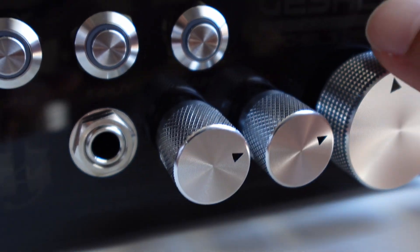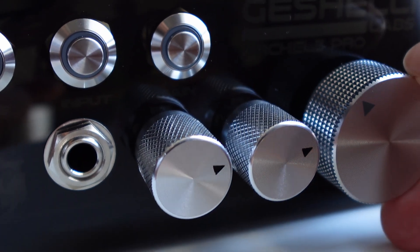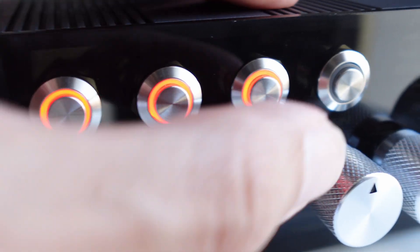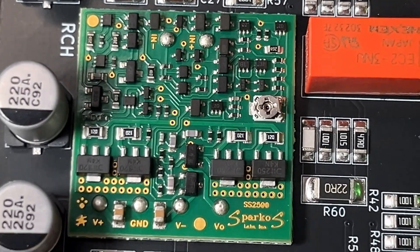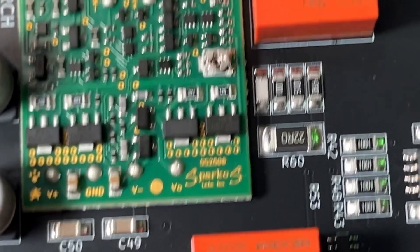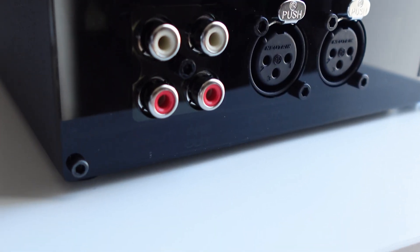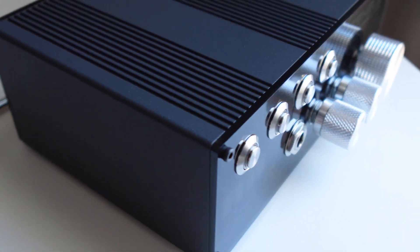Why is the G-Shelley Labs R2-3 Pro headphone amplifier considered one of today's best amplifiers? What are all these buttons for? How does the Sparkles Labs SS2590 Pro operational amplifier influence the sound? What about the preamp output? How does it compare to the Ares 3 Pro from the same company, and why did I choose the R2-3? How about the chassis — wood or aluminium?